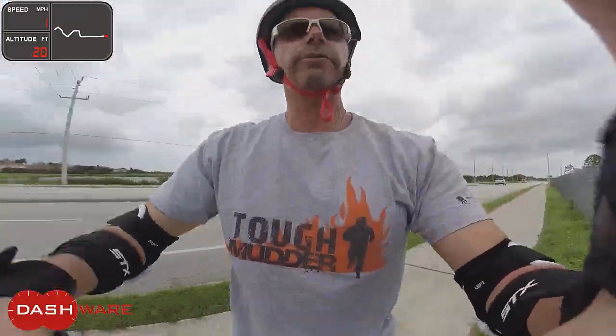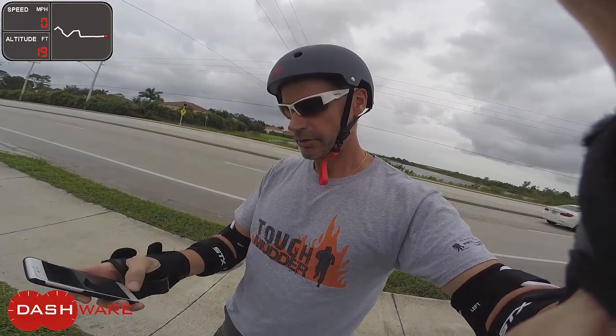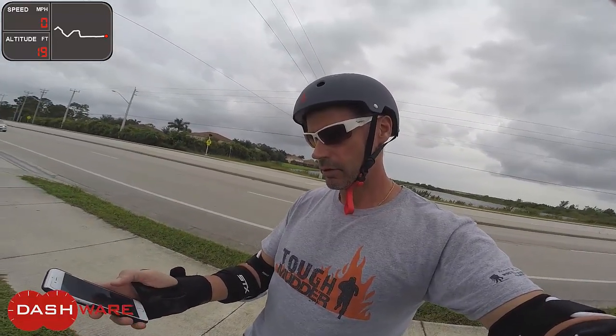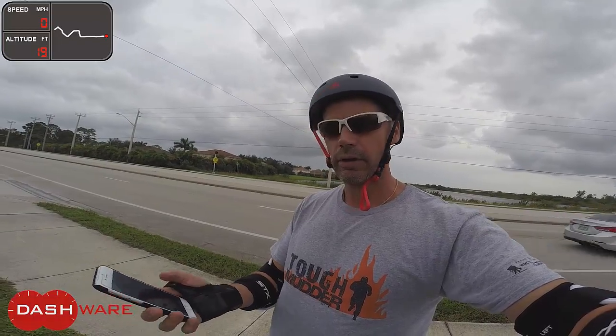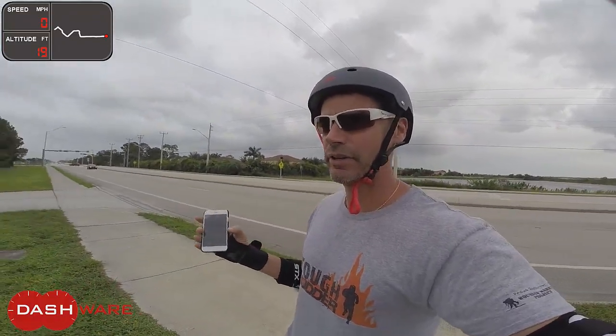That should be enough. I'm going to stop recording. Okay, so now I should have that GPS data on my phone. Hopefully I can download it and match it to the video — we'll see. I'm just going to ride around a little bit.